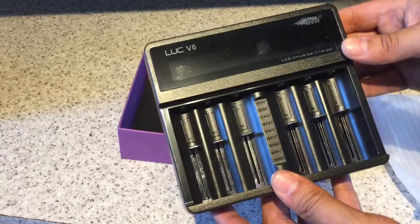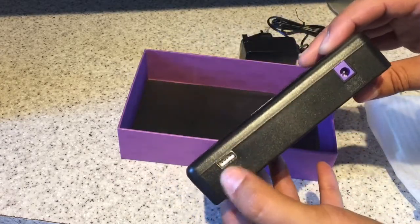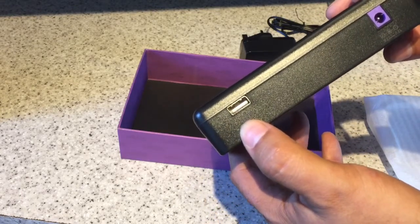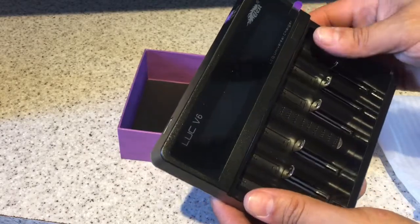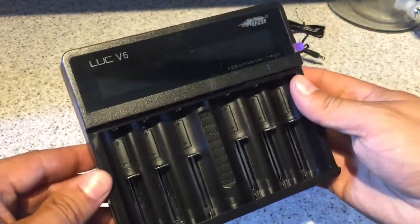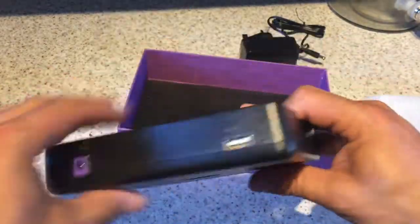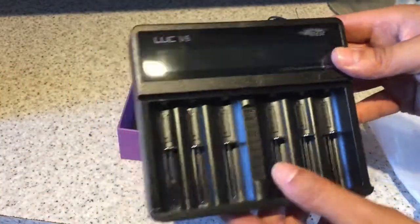According to the manual, this has a USB port on the back of it here, which can also be used to charge your phone if you have it populated with batteries that are working. Obviously the power supply plugs in here. There's nothing else on this — it's all quite simple, which is actually quite nice.